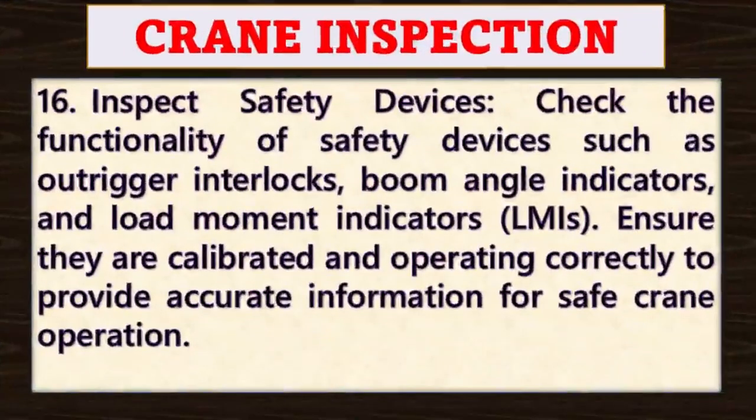Point number sixteen: inspect safety devices. Check the functionality of safety devices such as outrigger interlocks, boom angle indicators and load movement indicators. Ensure they are calibrated and operating correctly to provide accurate information for safe crane lifting operations.